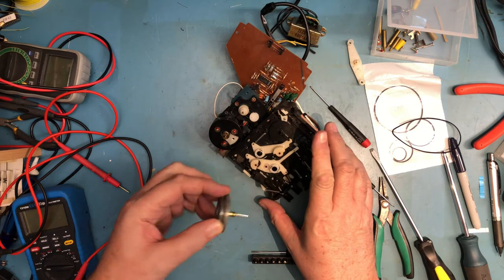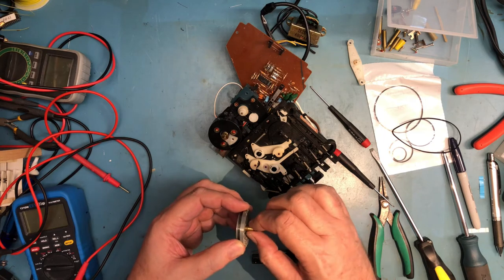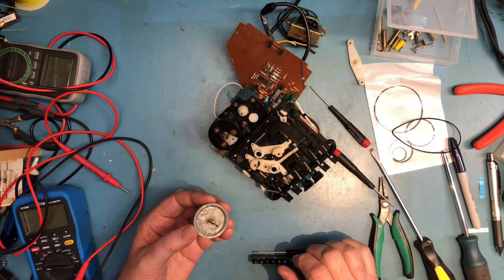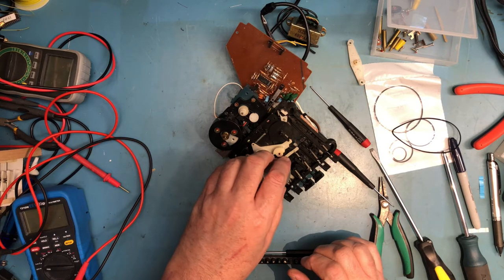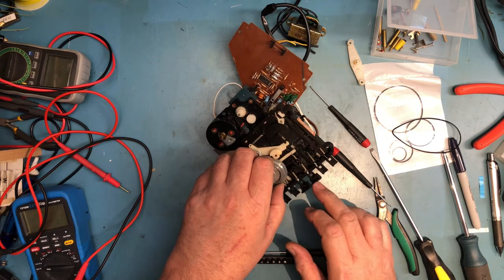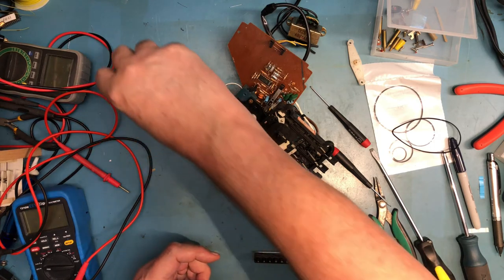I may or may not be able to remove the capstan — usually you can. I expected it to come out like it did, and it did. This is going to let me get in here and clean and lubricate, which I need to be able to do. It should just push back down through and sit back in place. You can see all that whatever-it-is in there needs to be cleaned out.